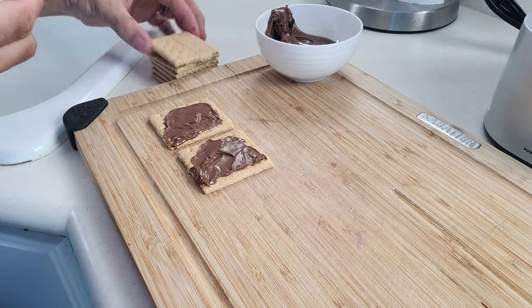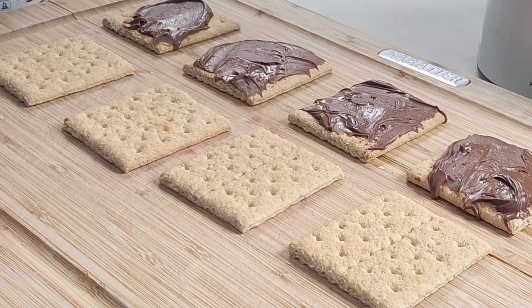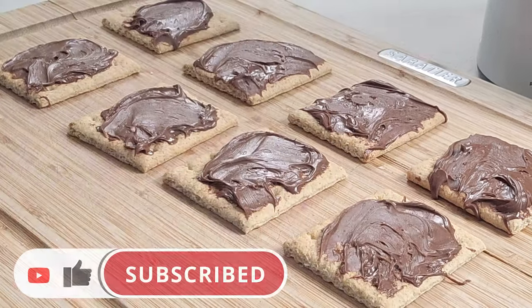By the way, if this is your first time here and you want to learn some cool new recipes, get some great cooking tips and tricks, and all sorts of other kitchen related things, then start now by subscribing to the channel and clicking the notification bell so you never miss a thing.